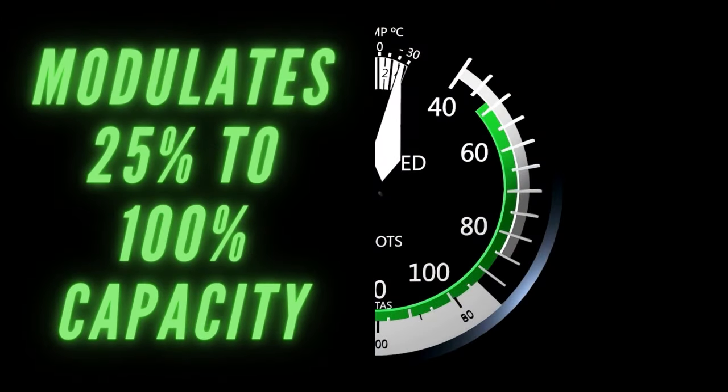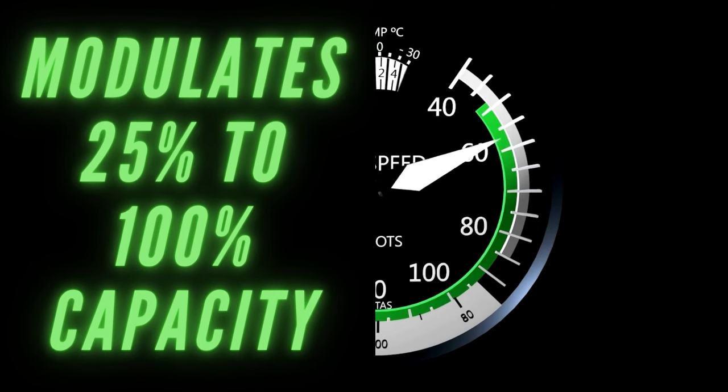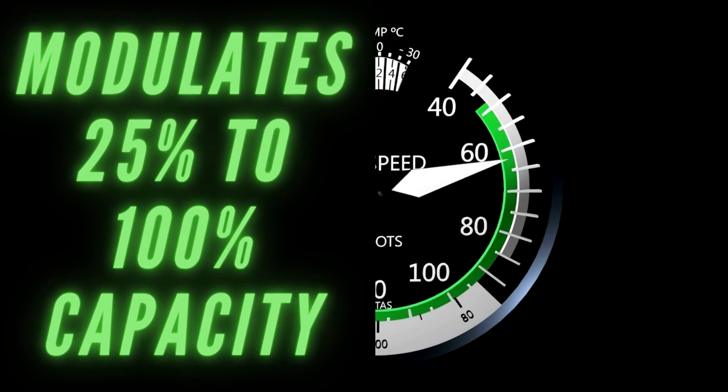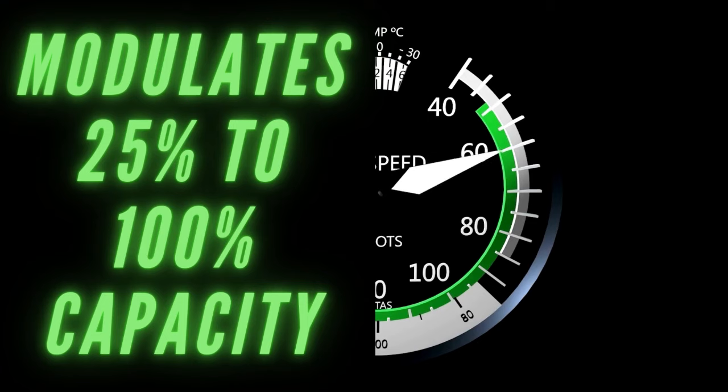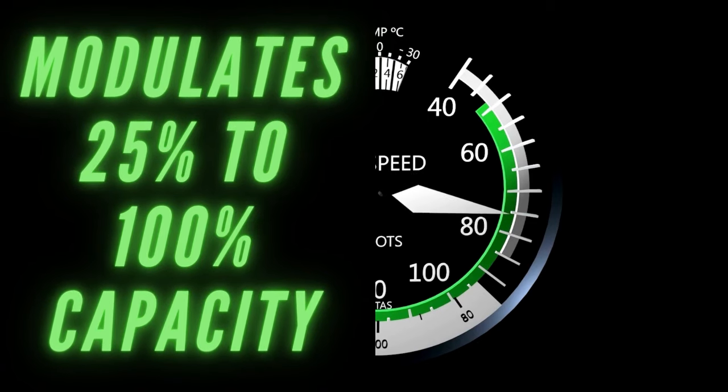Remember how two-stage systems have a 70% and 100% capacity? Variable speed systems can adjust their capacity levels from about 25% to 100% in 1% intervals at a time. These systems can keep your home within a half a degree of the temperature that you want it. These are the quietest systems too, because they typically run at a lower speed, they require less energy, and they create less noise with less vibration.